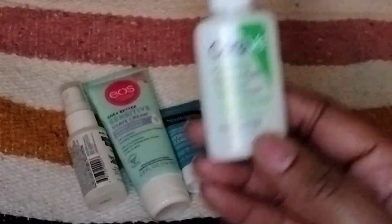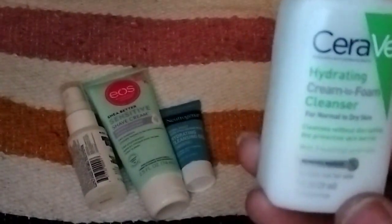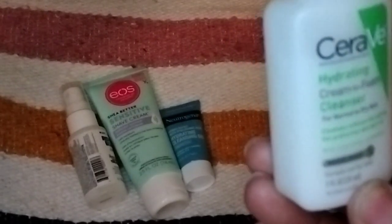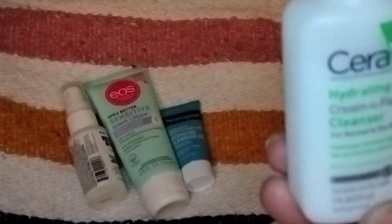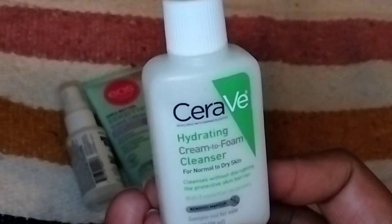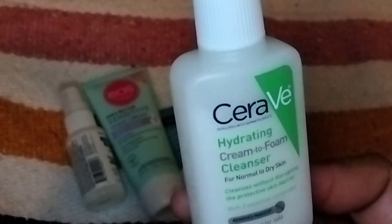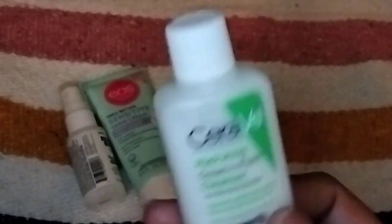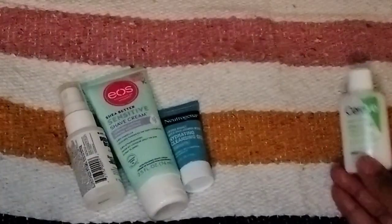And from the sponsor of this month's box, CeraVe, we have the Cream to Foam Cleanser. Full-size is 12 ounces and retails for $12.47. It says it's for normal to dry skin — a hydrating cream to foam cleanser for normal to dry skin. It says it removes makeup. This just might... I don't know what I'll do with this. More than likely I won't use it, to be honest. I'll probably give it to my niece to clean makeup brushes and stuff.